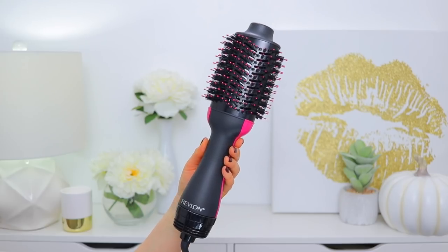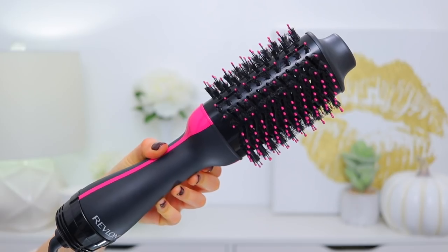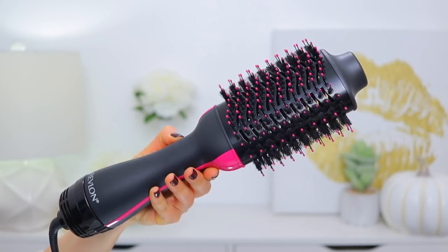Before we jump into me using the product, let me show you what this is and walk you through some of the key features. So this is what it looks like — you've got the swivel cord, this is where the actual blow dryer is, and then this is the brush. It has an oval brush, which is one of the key features. You can use it to create different types of looks — you've got the flatter side and a more bent side that you can use to either straighten your hair or give it more curve and volume.